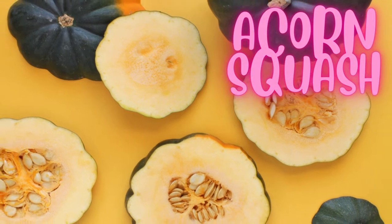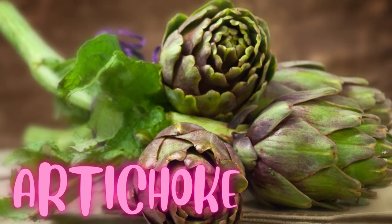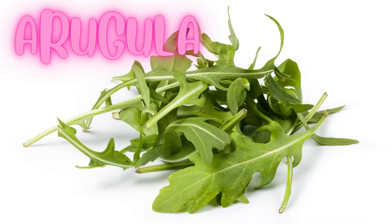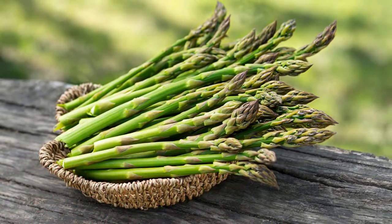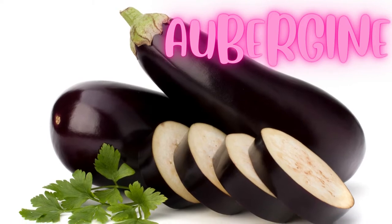Acorn squash. Artichoke. Arugula. Asparagus. Aubergine.